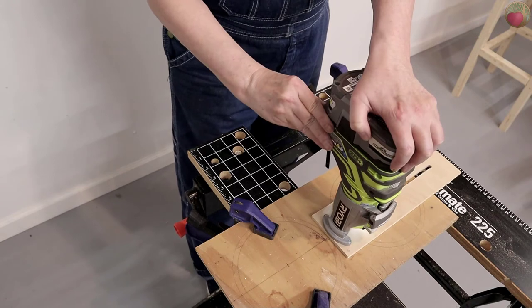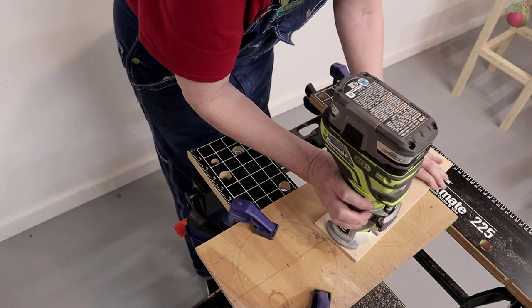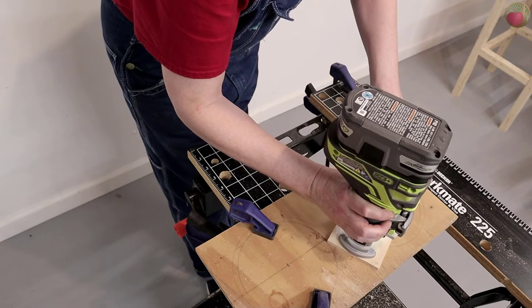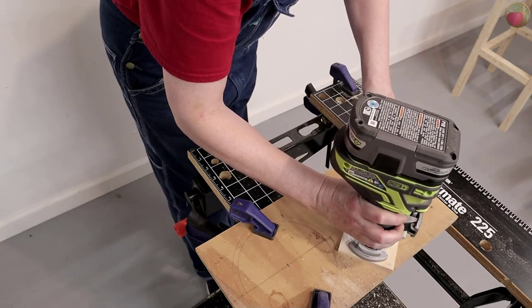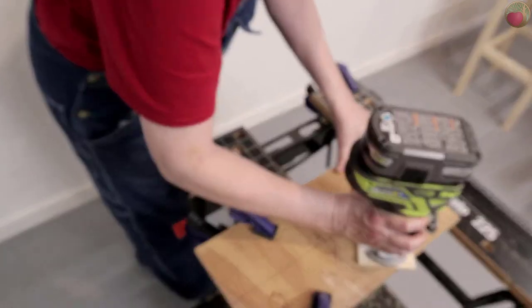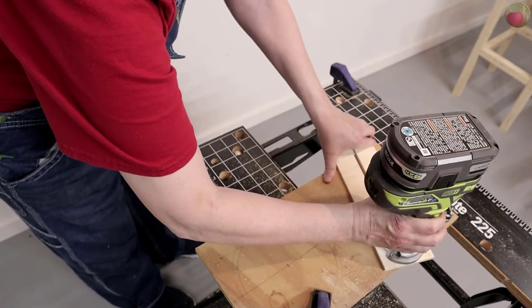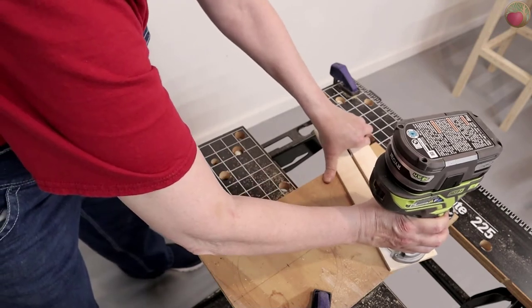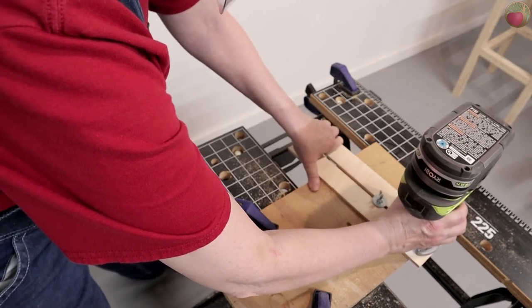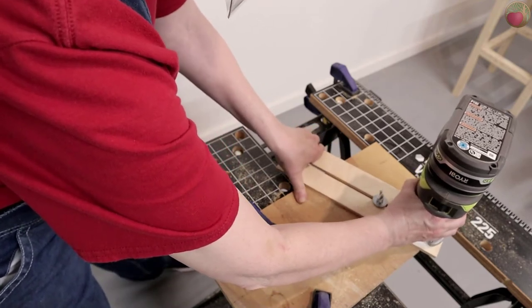Now it's time to make our first cut. The trim router with the battery is pretty heavy and the board I'm cutting is only half-inch plywood and can be bowed. So instead of clamping the board to the edge of my bench, I decided that my workmate was a better option. This allowed me to support both sides of the board so there would be no bowing. You could also use a sacrificial board underneath, but I found this really heated up the tip of the bit too much, and pushing the router through the wood put way too much pressure on the screws holding the router to the jig.